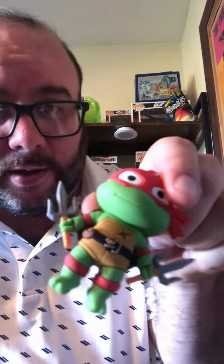But yeah, the Mutant Mayhem series. Now I have a couple of these, because I think I only had Leonardo. This was the Raphael one — this was pretty sweet.